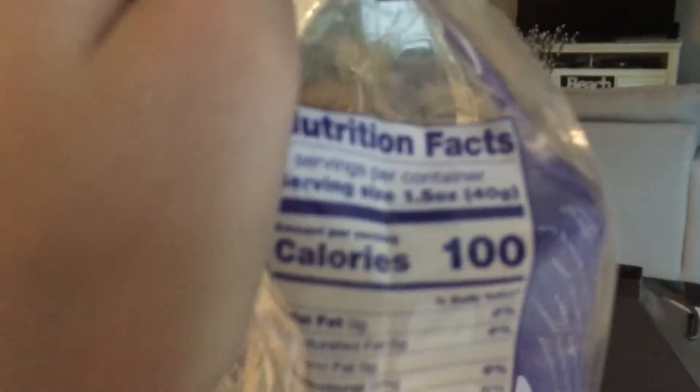Well, guess what? Their serving size is ridiculous. I checked the serving size on the food that I eat — check this out. Serving size: 1.5 ounces. How am I supposed to tell what 1.5 ounces is? You expect me to get a scale out and weigh individual prunes? Because I'm not going to do that. And anybody who actually does that has a problem.